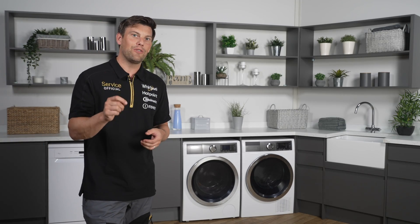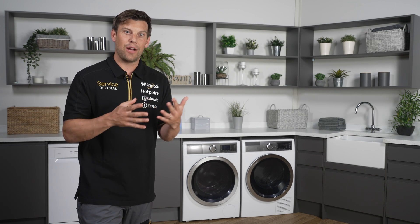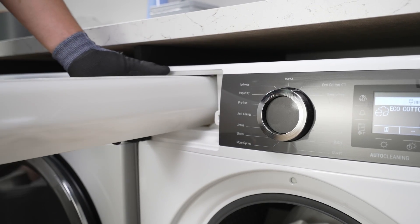We recommend cleaning the filters before running a cycle. Check your manual for instructions on how to clean your filter. Good airflow is essential for optimal performance of the dryer. Regularly empty the water tank at the top of the dryer.